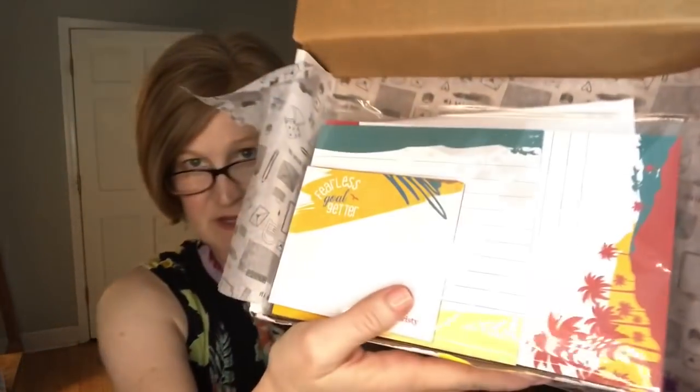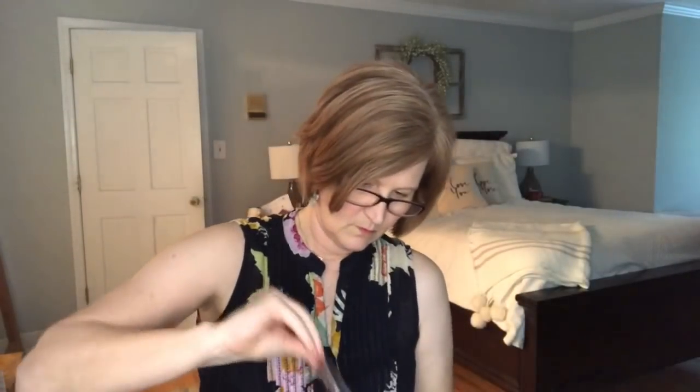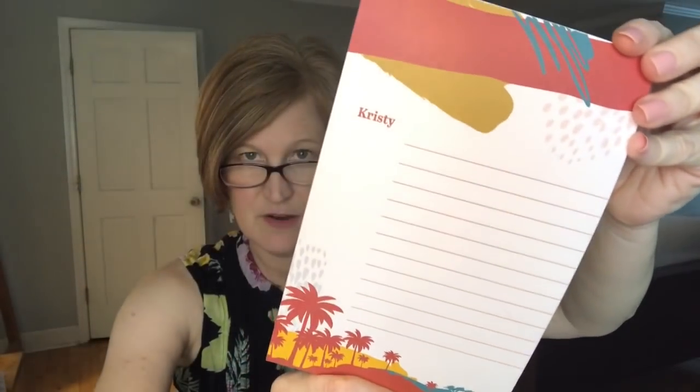I love these colors. The first thing is a little packet of notepads. One says 'Fearless Goal Getter' — I really like that. I'm kind of at a place where I have so much I want to do that I'm almost paralyzed to move, and I'm trying to get motivated again. So I really like the theme of this. There's my name down there. Then there's a little lined notepad with palm trees, just 'Christy.' And then another lined one — I love the colors, with red palm trees. The colors she picked are just gorgeous.